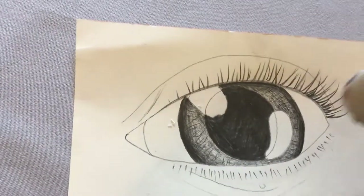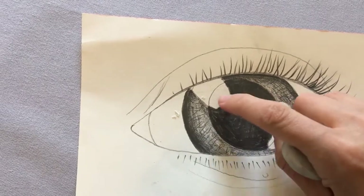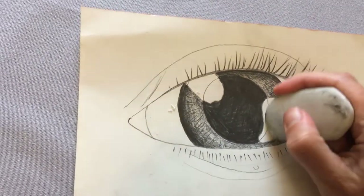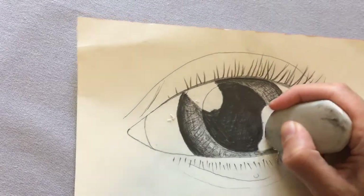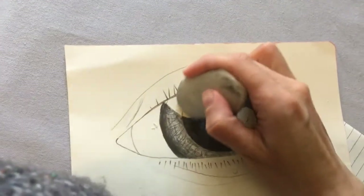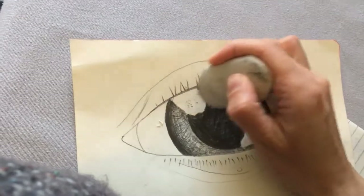Now if you do have a rubber, we can rub out those lines that we had from the edge of our pupil where we decided we wanted some light, and then they would just look like big spots of light.